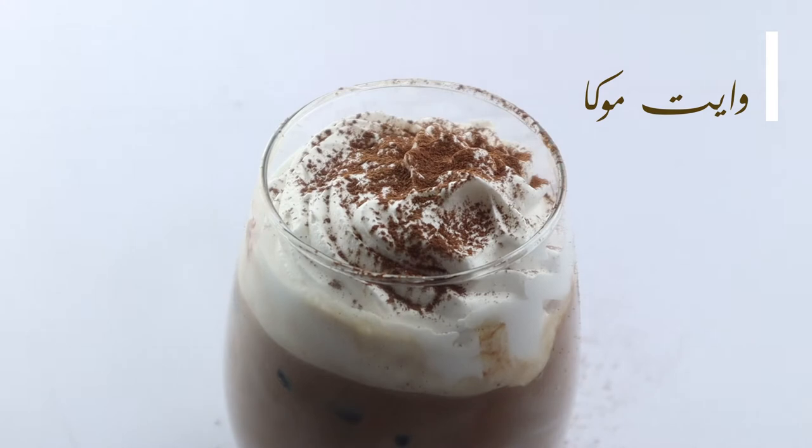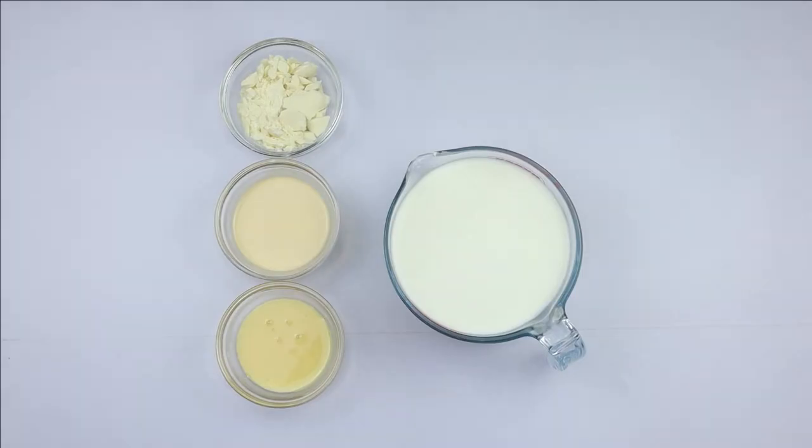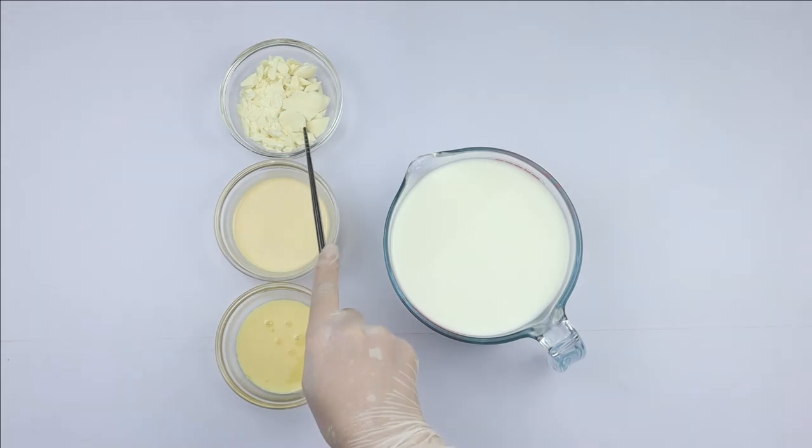For the white mocha, I'm going to need whole milk, sweetened condensed milk, evaporated milk, and white chocolate.